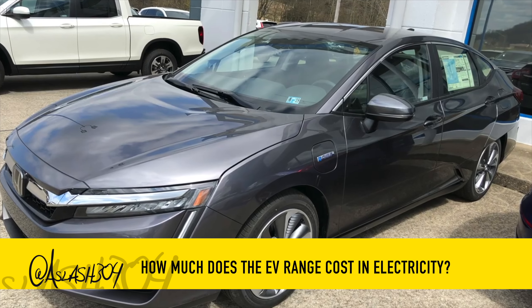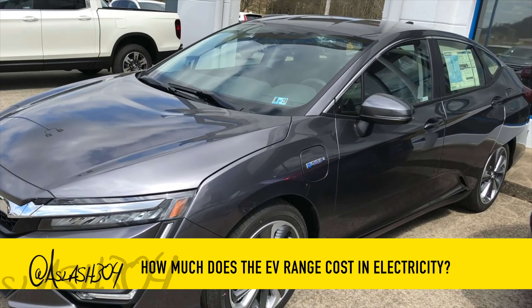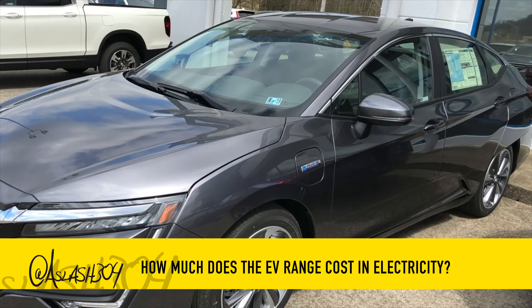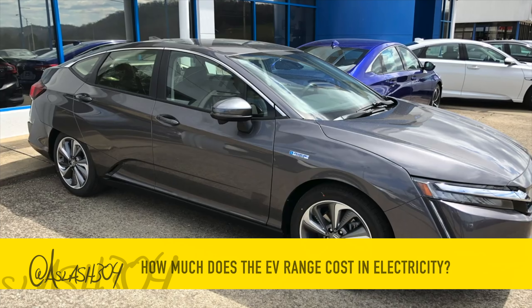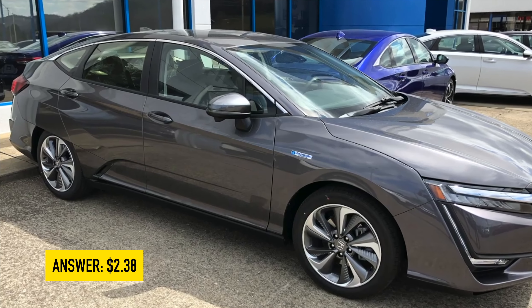Standard charge time is approximately 12 hours, and 2.5 to 4 hours on Level 2. At the average cost per kilowatt hour of $0.14 U.S. and a battery of 17 kilowatt hours, the EV range of approximately 40 to 60 miles would cost $2.38 U.S. on average. You can find your state's average electricity cost at the link in the description.